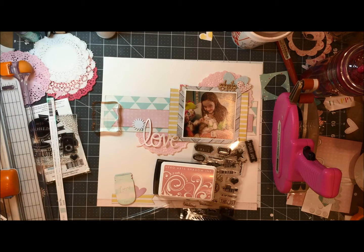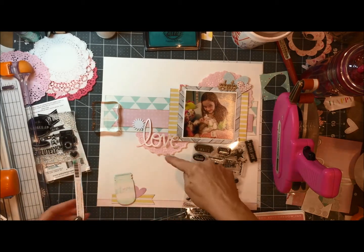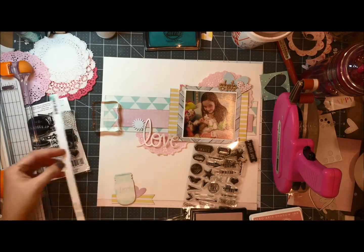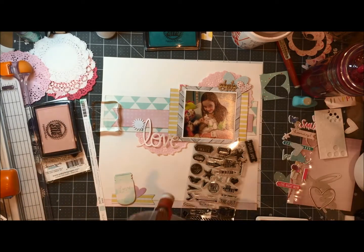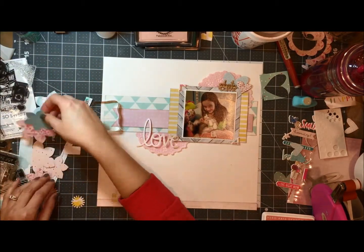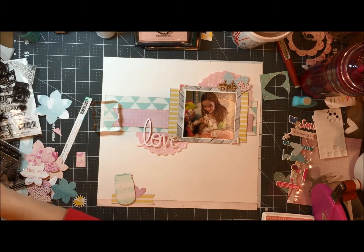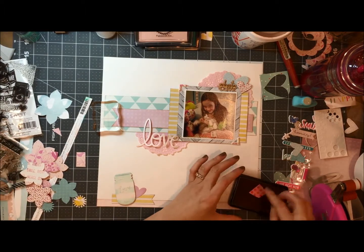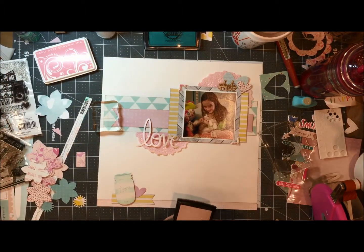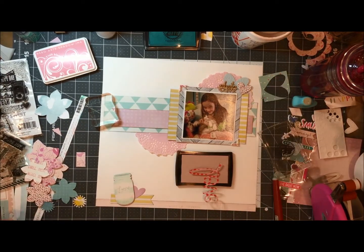This layout was also in response to a Hip Kit weekend challenge and there were some ingredients listed. I remember that one was to have at least four or five different pattern papers, one was to use chipboard, another was a wood veneer, there was a circle element involved which my doily took care of, and the fifth is stamping.